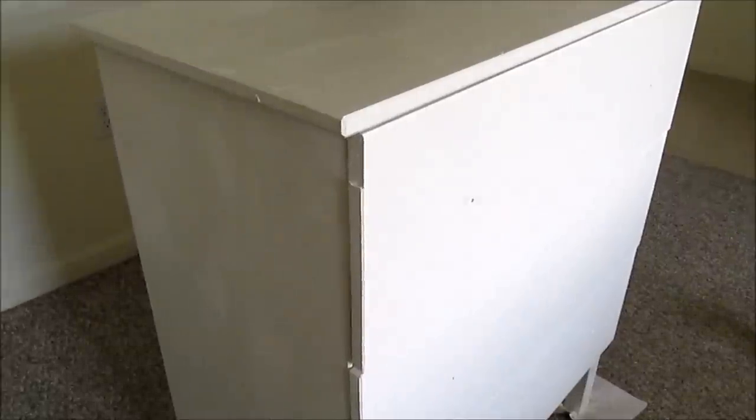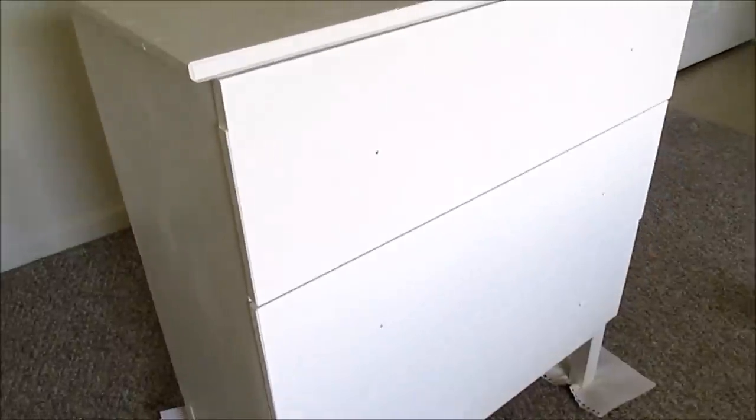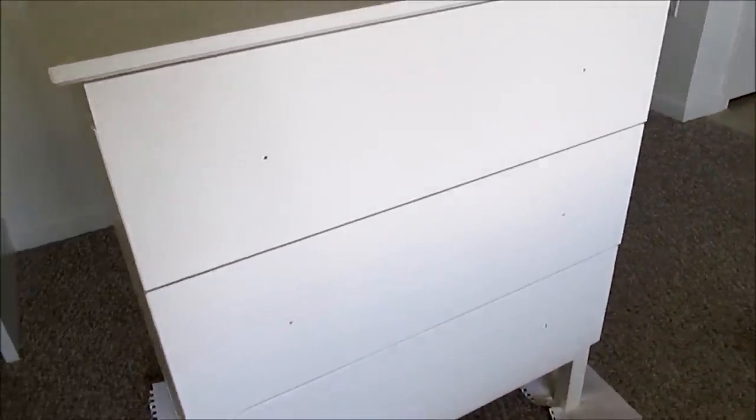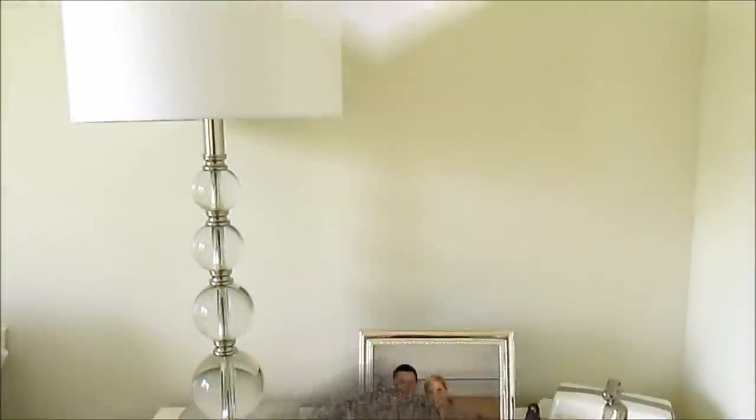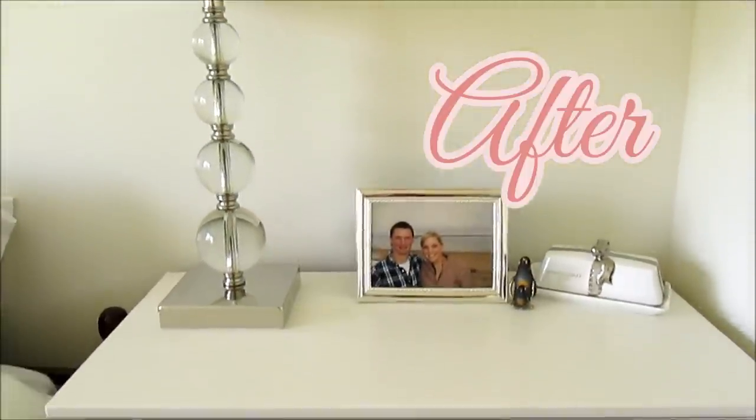This is the outcome — I didn't add any knobs because I wanted to pick out some custom ones instead of using the ones that came with it, but you can opt in for those. I think it came out really beautiful, and it bounces gracefully off the crisp white walls in our bedroom and complements our bedding and curtains.